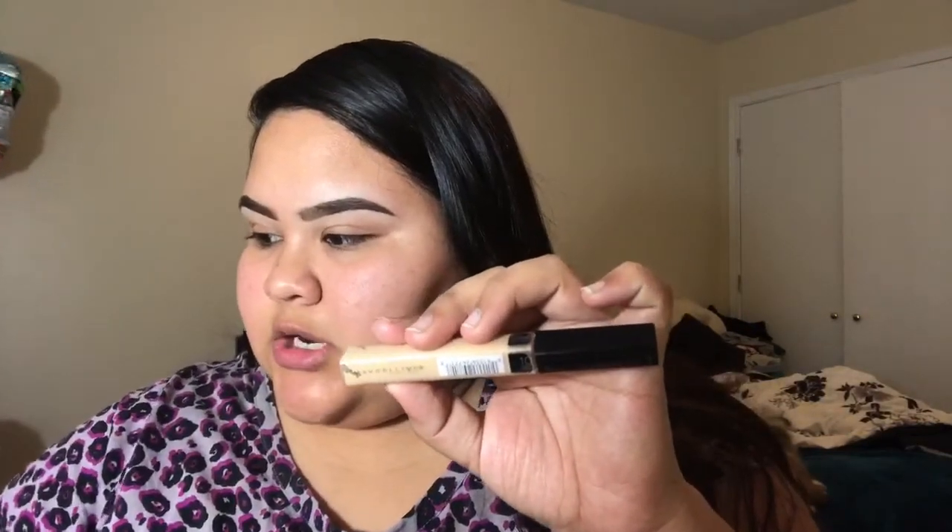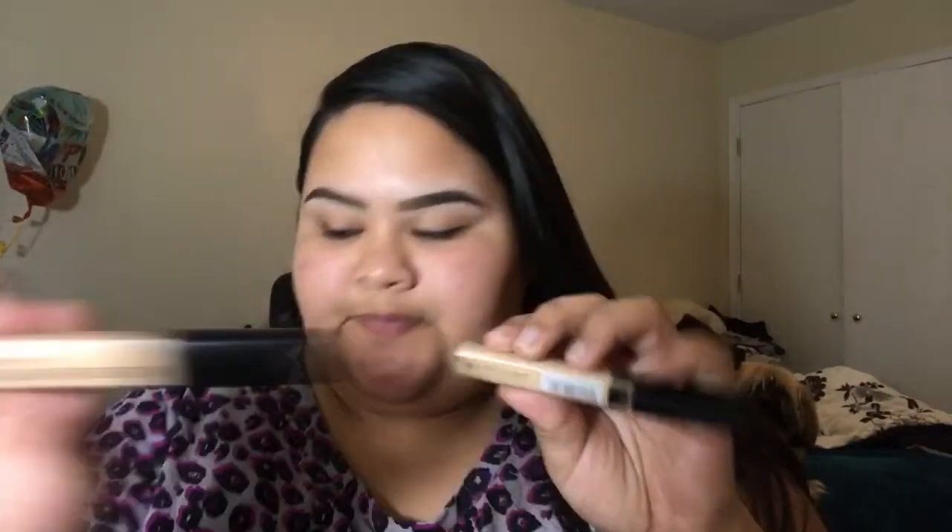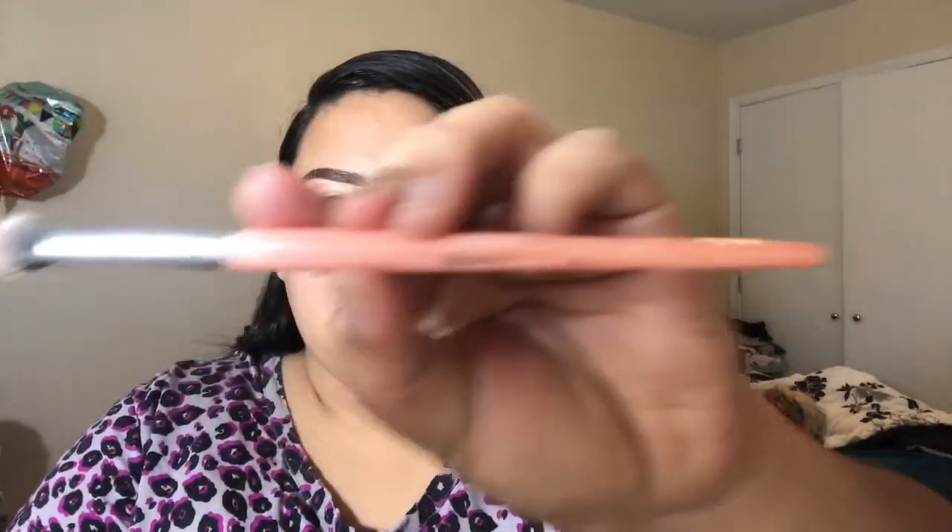First off I'm gonna start by priming my eyelid. To prime my lids I use the concealer I use to carve out my brows, which would be either the Maybelline Fit Me concealer or the Wet and Wild Photo Focus concealer. Today I'm gonna be using the Fit Me concealer in the shade Light, and I just apply it on both eyes then blend it out with this ABH Cosmetics brush.